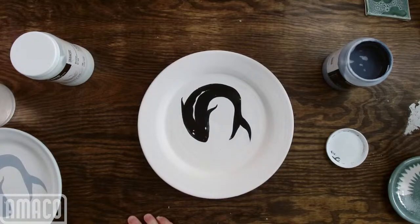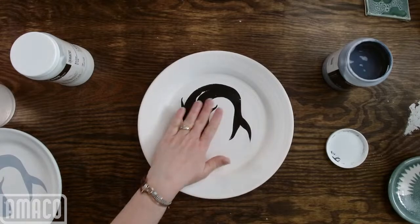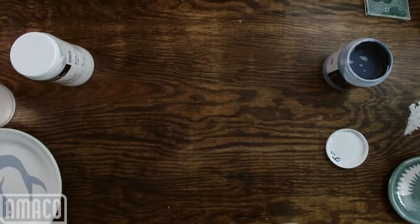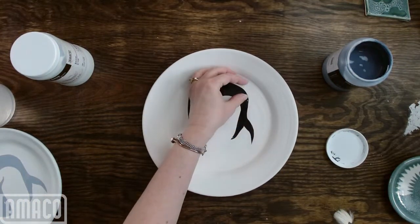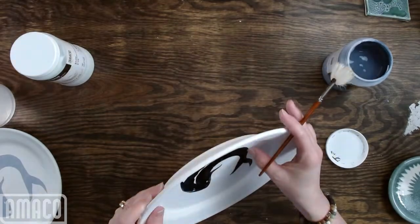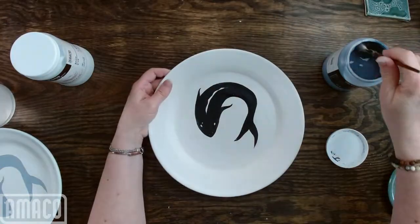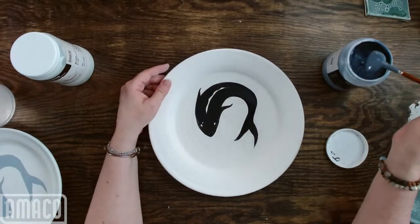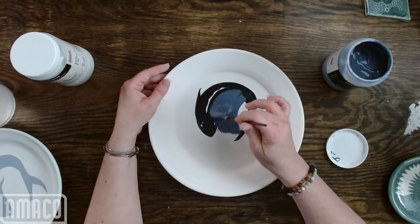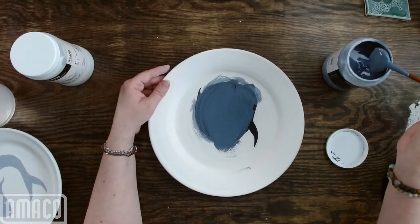We are all super excited about the new glazes. We did have samples on display of the new glazes at NCECA, and there was a lot of excitement about them. Now that I've got my sticker down, I'm just going to brush directly over it with the Storm.